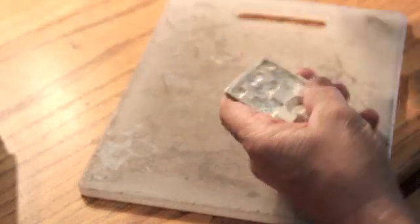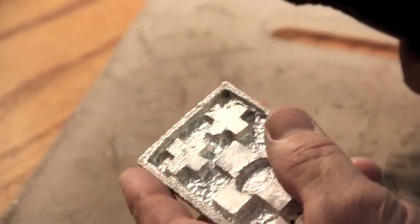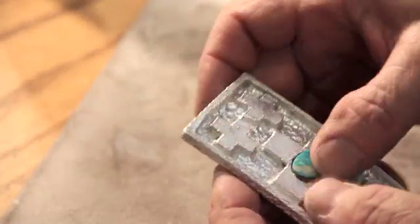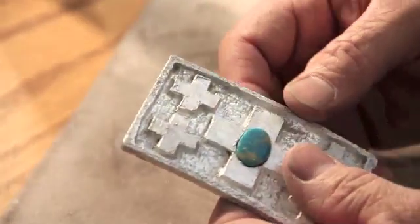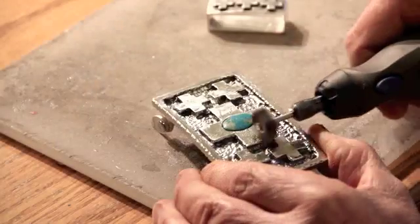Now you're ready to use whatever you can — files, little pieces of fine emery cloth, buffers, polishers, etc., to make your piece shine to the consistency you want. The last thing that will be done here would be to set the stone with a drop of epoxy and do a finished polishing on it.